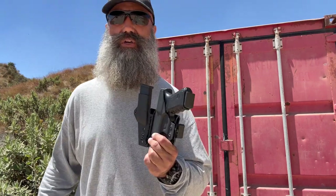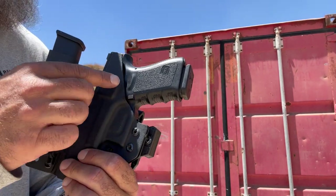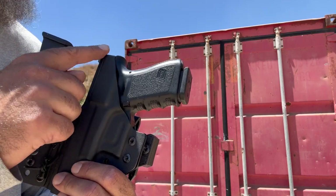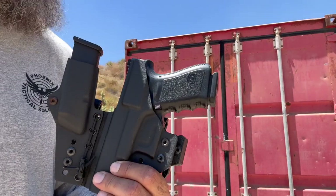Let's first talk about what a sweat guard is. This is the rear of the holster which rests against my body. This is the sweat guard that protects the slide — the top of that slide — from perspiration, which obviously has salt in it and can corrode and rust metals.